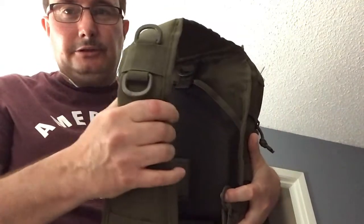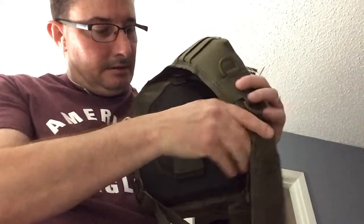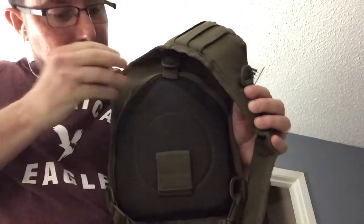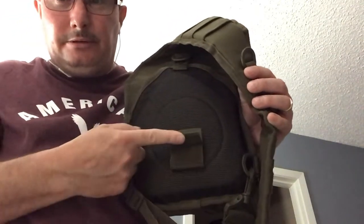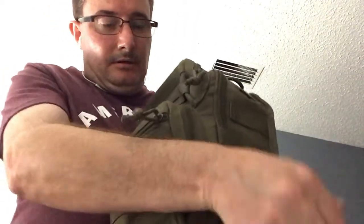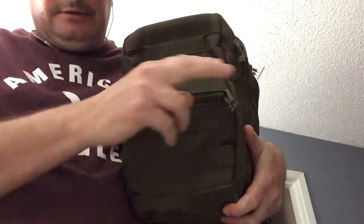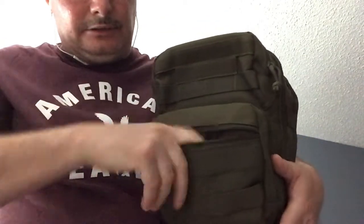We've got the carrying strap right here. On the back, there's a nice pocket right in here, and a Velcro strap right here on it. And on the front, we have a small pocket right here where you can put small things in.